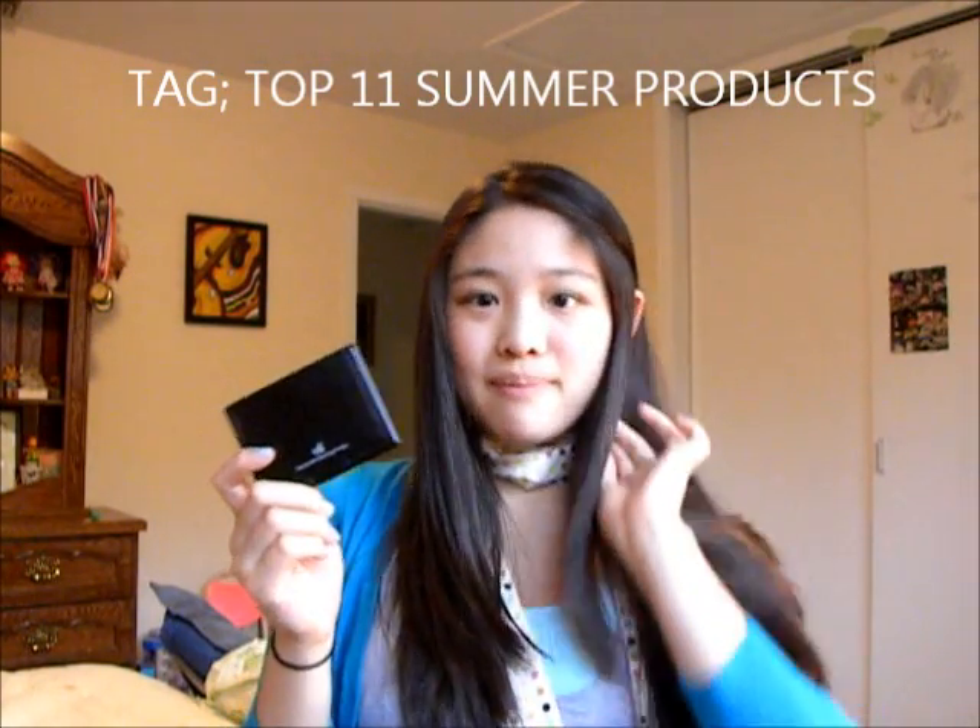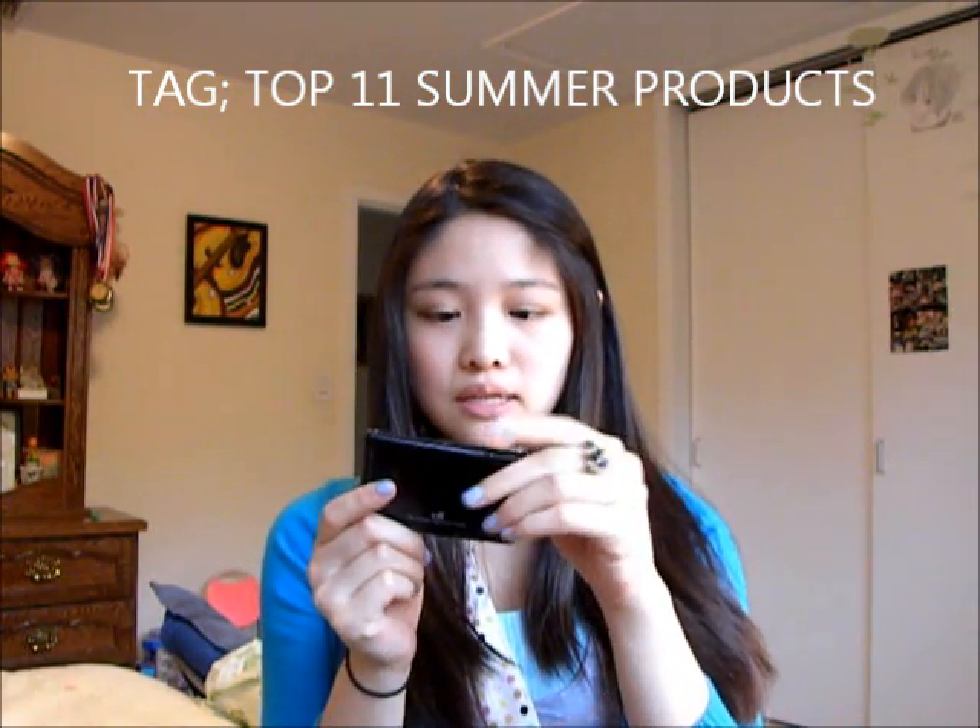I like to set that product with the ELF Translucent Mattifying Powder in Translucent from the Studio line — it's $3. I've tried so many translucent powders and this one is by far the best I've found. A con is there's a lot of fallout, but a pro is it's really silky and smooth, it mattifies for a long time, it's easy to bring, has a big mirror, and the packaging's good. I've hit pan a lot and I can't find one that's better, which is impressive for $3.